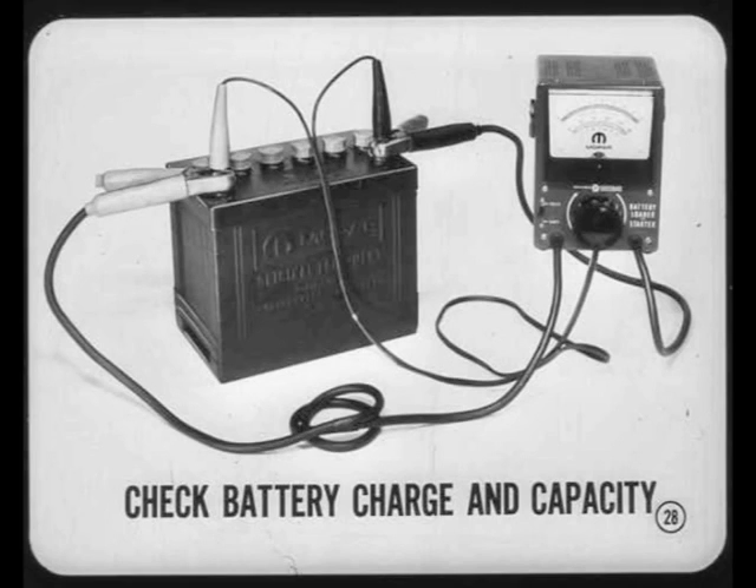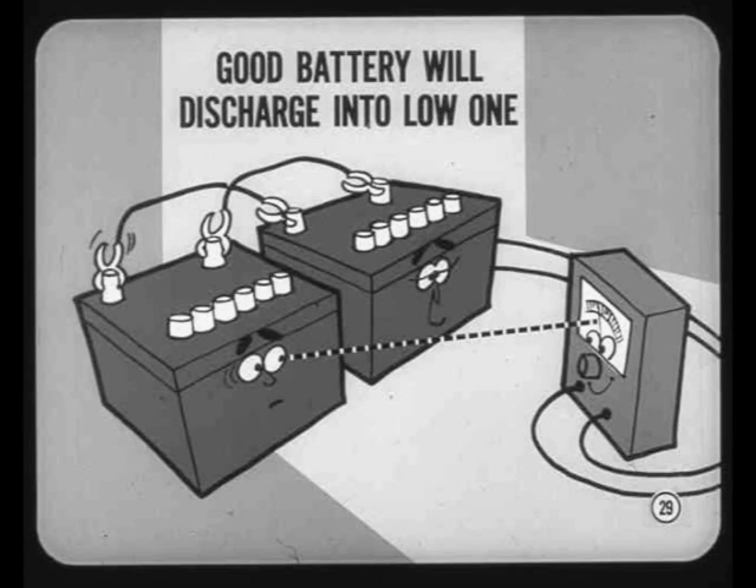After inspecting the cables, begin the charging system tests by checking battery charge and capacity. If you find a partial charge, sulfation, or defective cells, you'll have to install a good, fully charged battery before you go any farther. How about simply clipping on a good battery with booster cables? That won't work unless you disconnect the low battery. Otherwise, the good battery will discharge into the low one and drop the voltage. Also, the regulator will keep the alternator output higher than we want for testing, as it tries to charge the low battery.